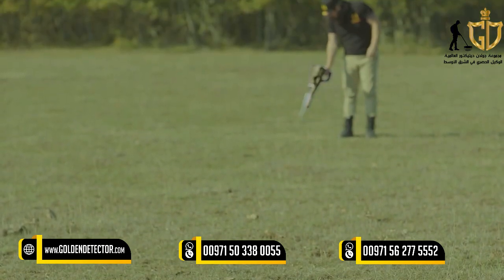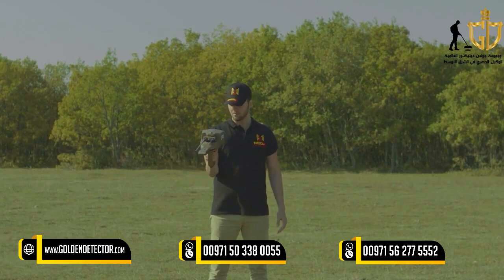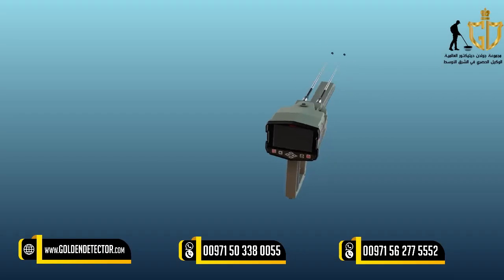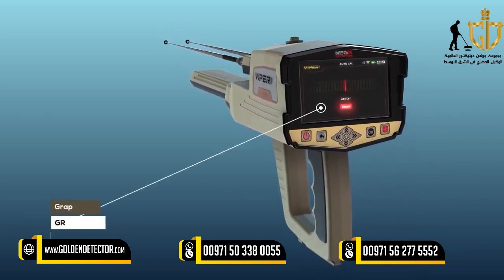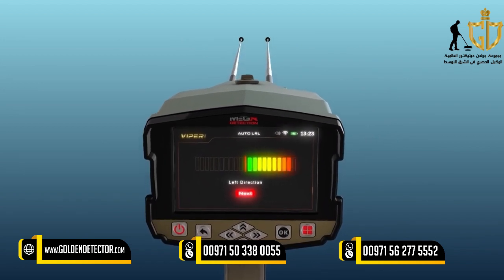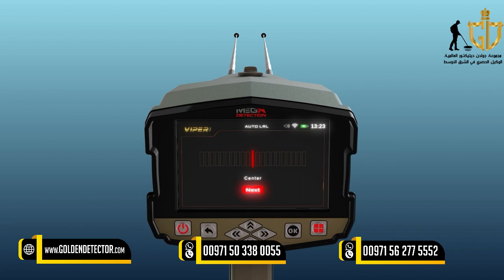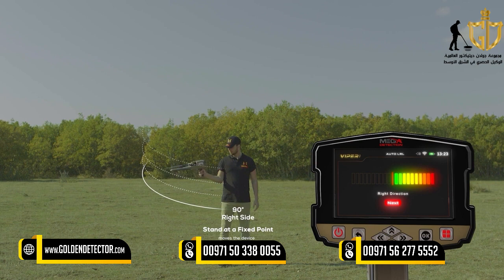How to use: After setup is completed, hold the device as shown and make sure you're holding it fixed to your body without moving. Then stand in the search area and press the OK button to start the scanning process. The following screen will appear, which includes a graduated bar graph made of rectangles with a red line in the middle. This red line is the center of the scanning process, or degree zero. The user then directs the device to the front side. During the scan, the user stands at a fixed point and moves the device only from center to the right side slowly, at a rate of 90 degrees. When reaching the far right, the user begins to return at the same speed from the far right to the center.